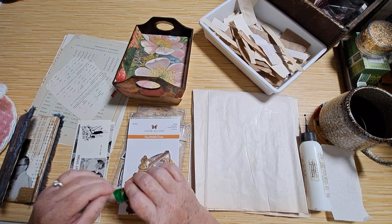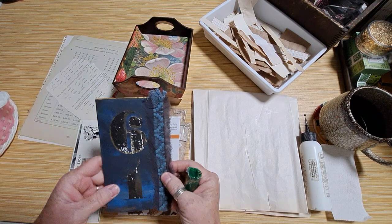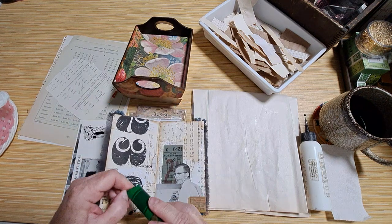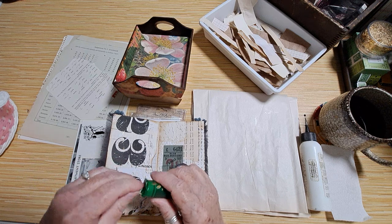I'm back trying to finish up this little yearbook that we started a couple of days ago using envelopes. I'm working on getting my glue open here.